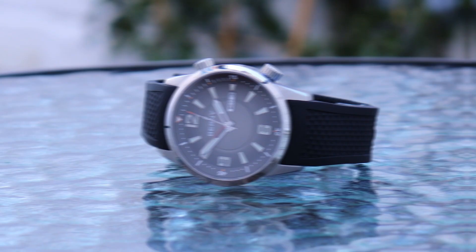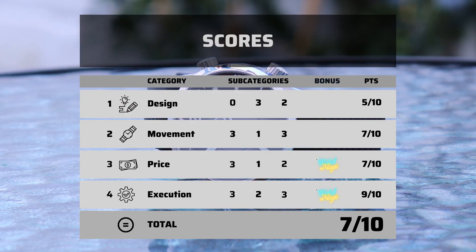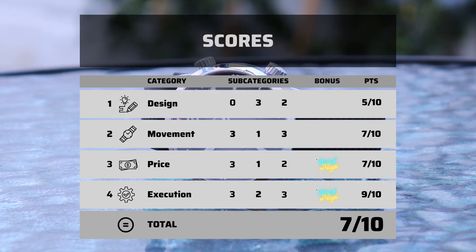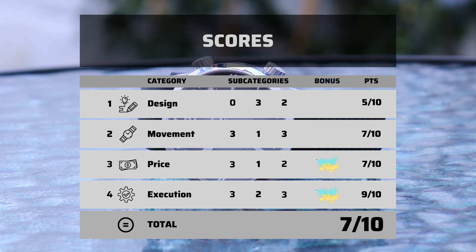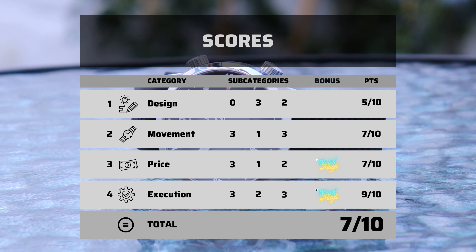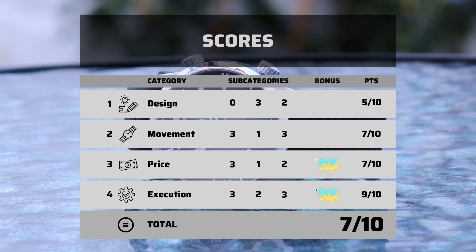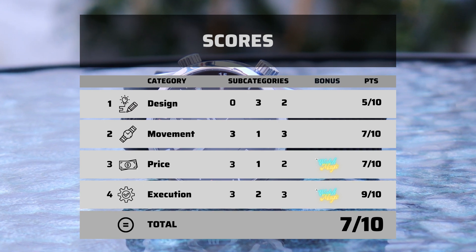This costs less than 100 quid at the moment and has the sort of specs that, if it was Swiss, would cost a whole lot more than that. That's part of why this watch scores a very respectable 7 out of 10. Solid, if completely photocopied, design; decent movement at the price, which is insane; plus solid finishing, fit and comfort on the wrist. Not that I wouldn't have liked some more dial text, no date window, and maybe a slightly different name.